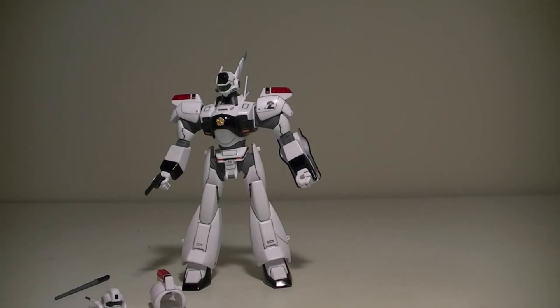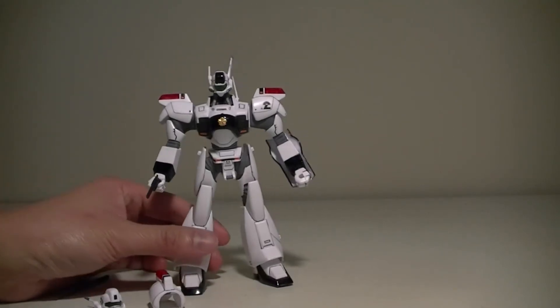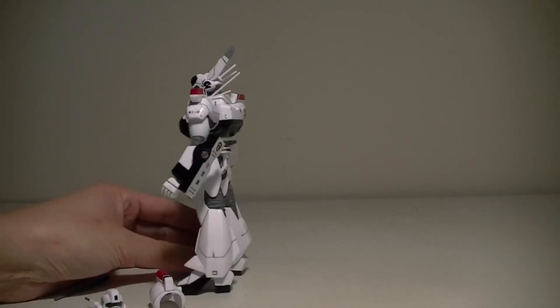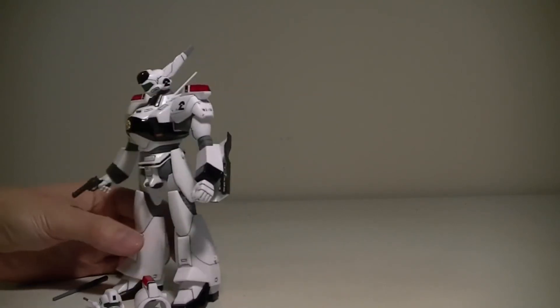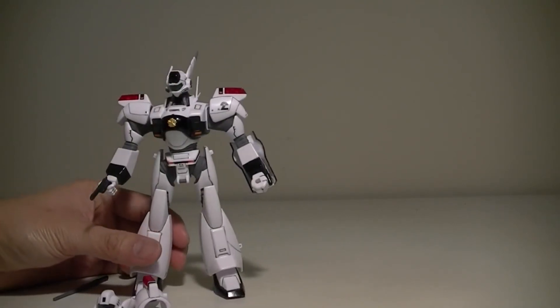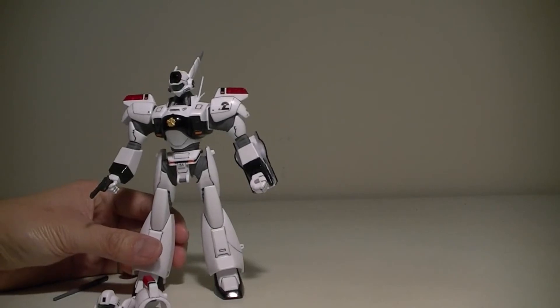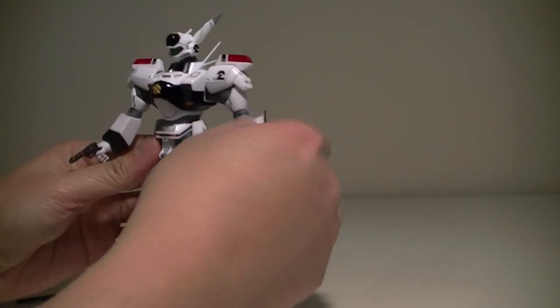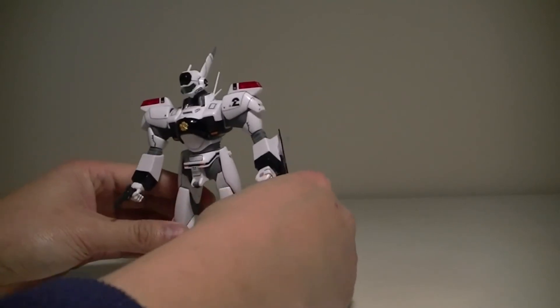This kit is fairly detailed — could use a little more. It comes with a lot of stickers for decals; I advise using them because they give this kit a lot more depth and detail. And this kit has a good amount of articulation for something that came from 1989.